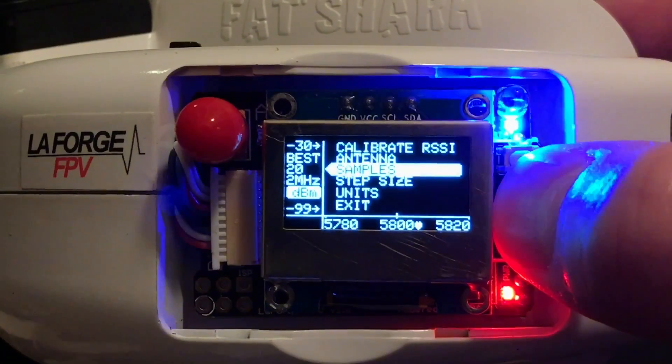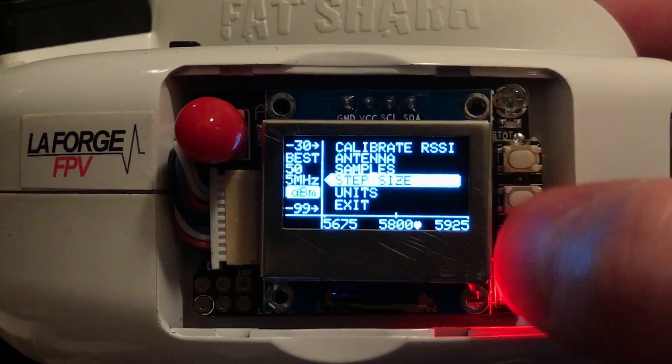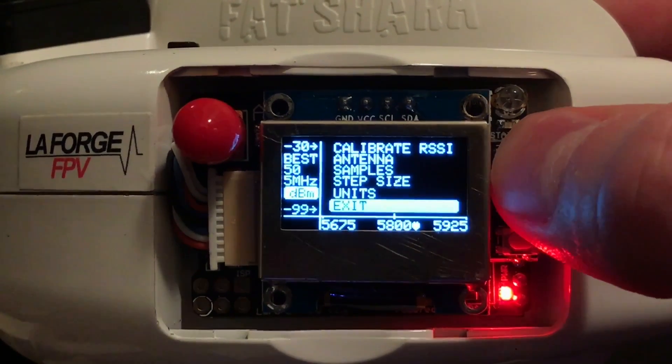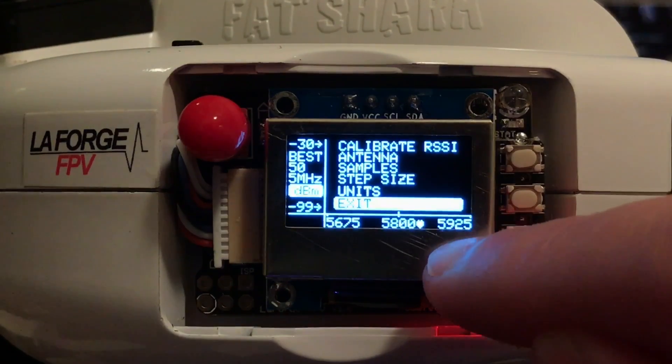Let's increase our sample size to 50 and go at 5 MHz between each sample. This will give us nearly the entire spectrum from 5675 all the way up to 5925.